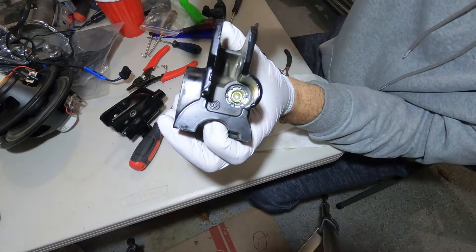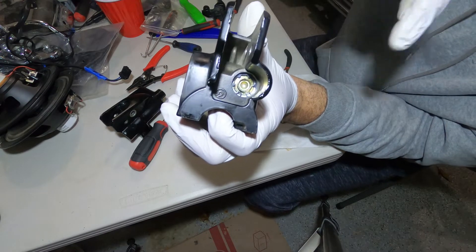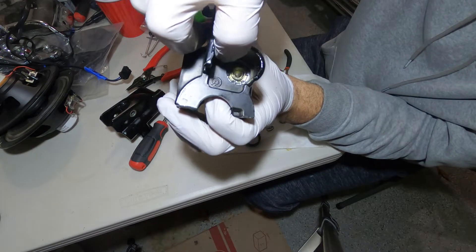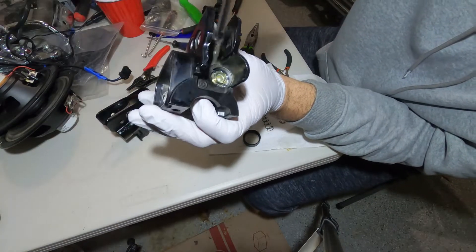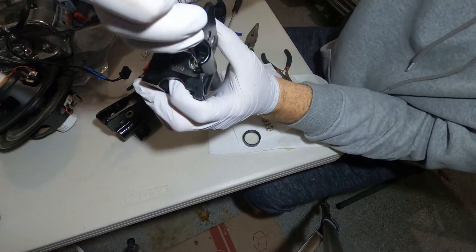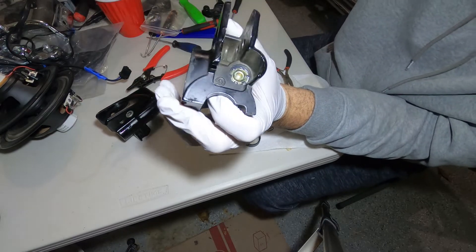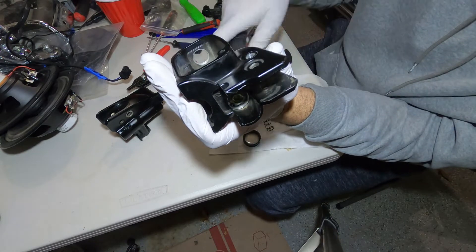We pushed the piston in and put the snap ring on it. It's sitting inside that groove holding everything together. You can push on it with your finger to make sure everything works correctly - you should feel the air movement. Everything is working, so now we're gonna put the lever on and start bleeding the brake.